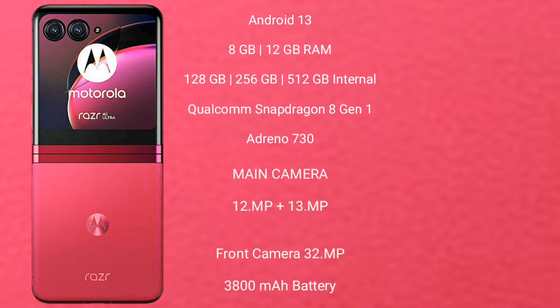Motorola RAZR 40 Ultra runs on Android 13. It comes with 8GB RAM and 256GB or 512GB internal storage. It features a Qualcomm Snapdragon 8 Gen 1 processor with Adreno 730 GPU. The rear dual camera setup is 12MP and 13MP, with a front camera of 32MP. It has a 3800mAh battery with 30W fast charging support.